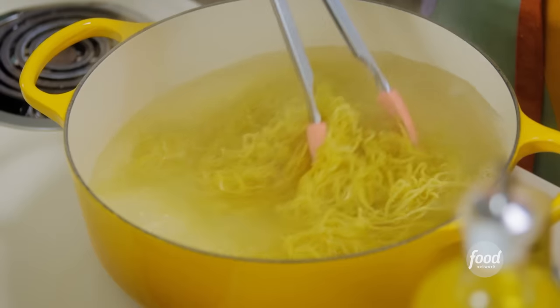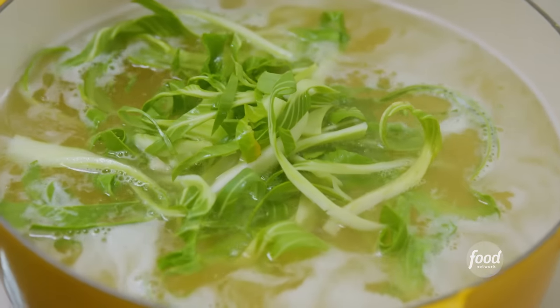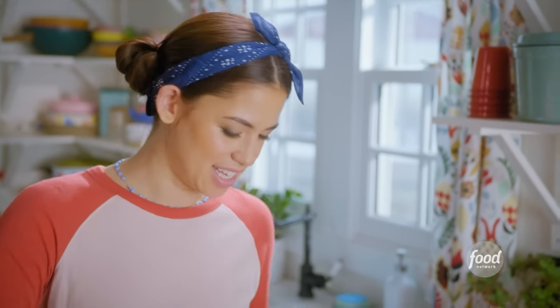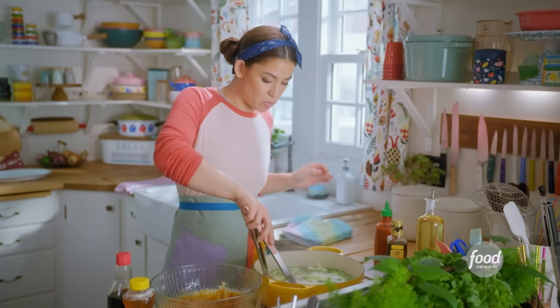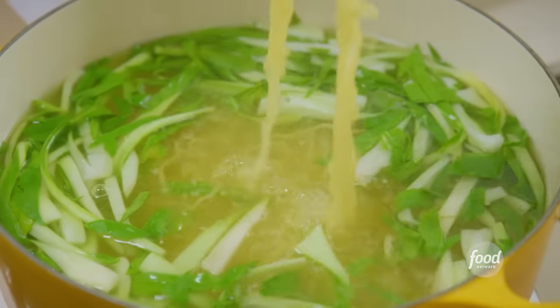Give these a stir so they don't all stick together. I'm going to toss in the bok choy now so it can essentially get blanched right in the noodle water. This will soften the veggies and also make them bright green. This just takes about 30 seconds. I have my sauce right next to the pot so that I can transfer directly from the noodle water into the sauce.